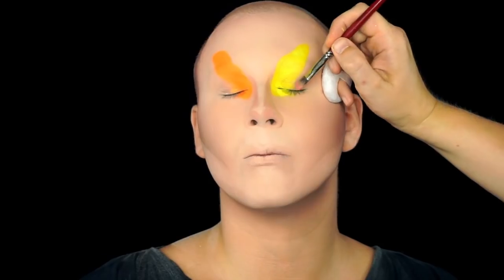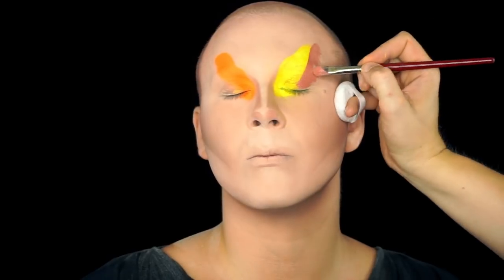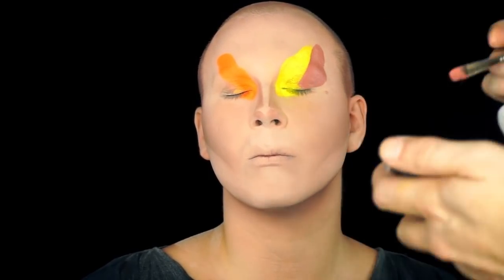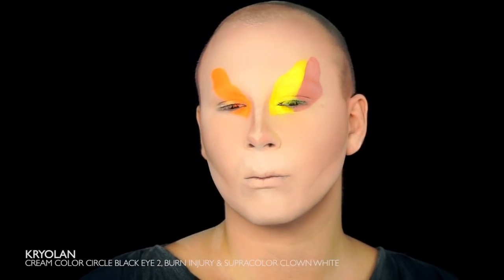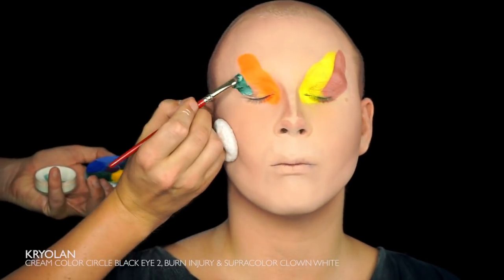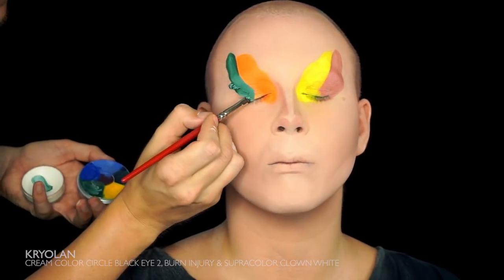Now it's time to create the second shape of the eye makeup and you basically just do the same thing but with other colors. We didn't have the exact same nuance of super color to match the eyeshadows. For instance, I'm brightening up the green color we had with a touch of white. But as long as you paint the base for the eyeshadows to match the same color scheme, it'll work out okay. And I tried it out before.